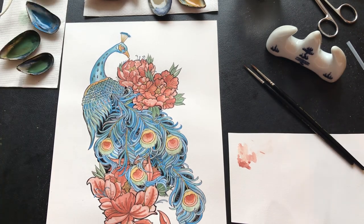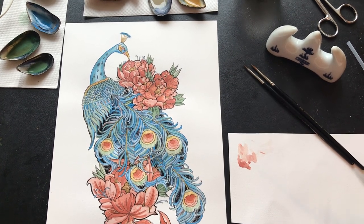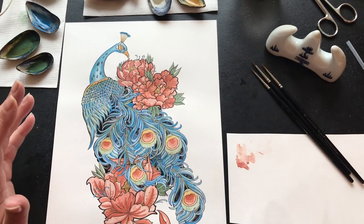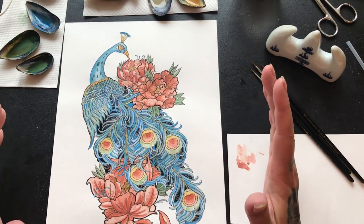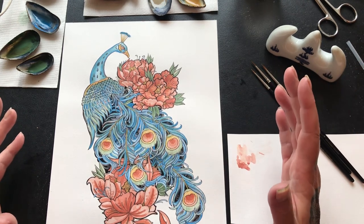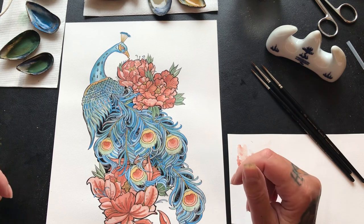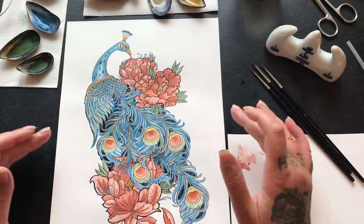I'm going to let it dry and I'll probably come back to it tomorrow. If you keep on painting you just overdo it — it's better to go away from it. Give it your all for that time, then come away from it and have a think about it. Go back the next day, or the next week, or the next month — doesn't matter. Just give it some time. I hope you've enjoyed seeing the peacock being painted with these lovely natural pigments, and I'll see you soon. Bye!